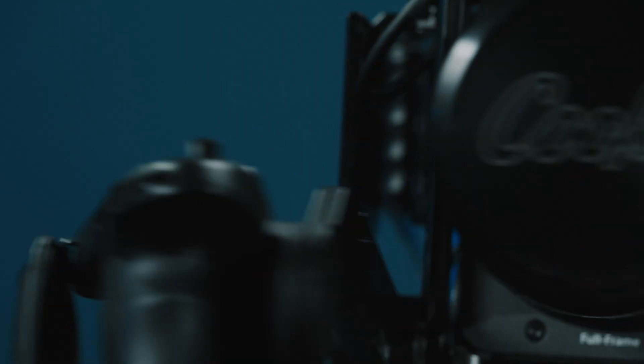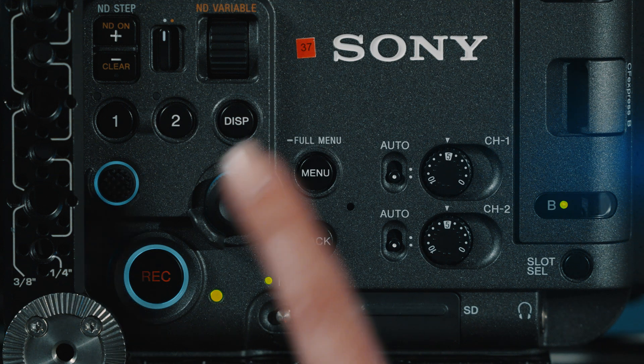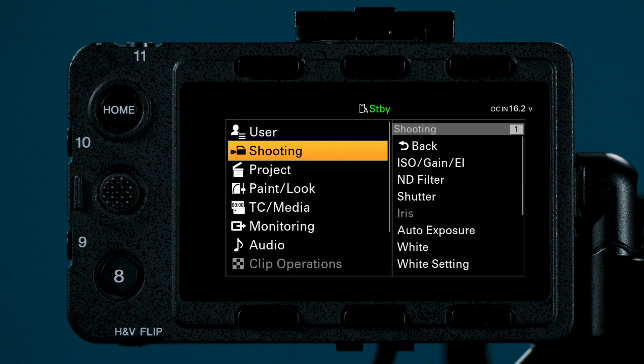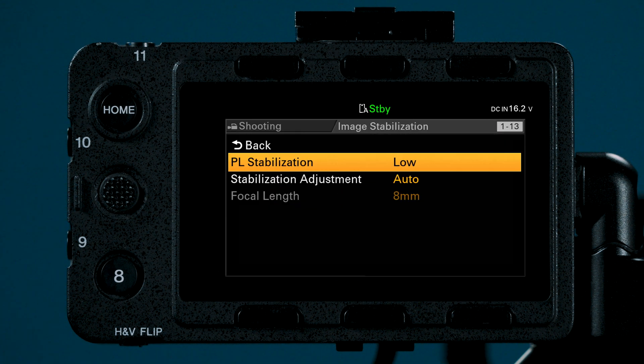Let's go into the menus to set up our stabilization settings. We are going to start with the Cooke PL lens and then move our way into E-mount IBIS options. Push and hold the menu button, then from our top menus navigate to Shooting, then Image Stabilization, then PL Stabilization. When setting up IBIS there are different terms used with a PL or third-party E-mount lens.